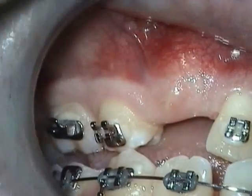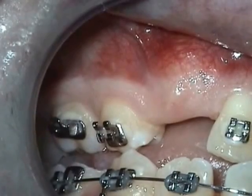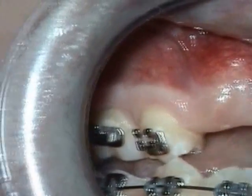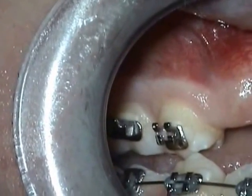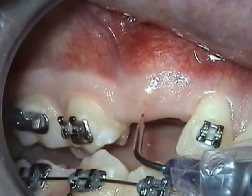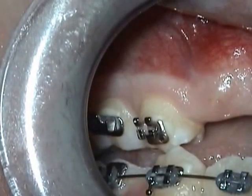Set your laser at 1.4 peak power, giving you a 9.93 resultant average power with a pulse interval of 10 ms and a pulse length of 20 ms.